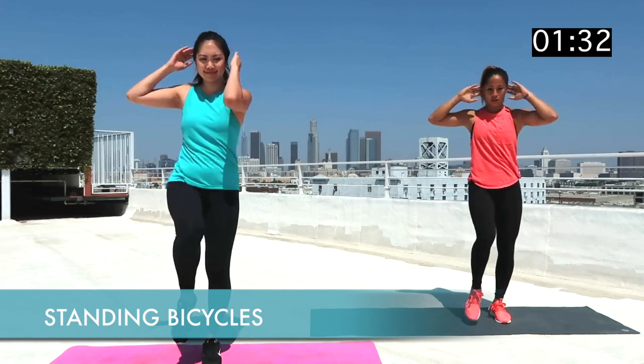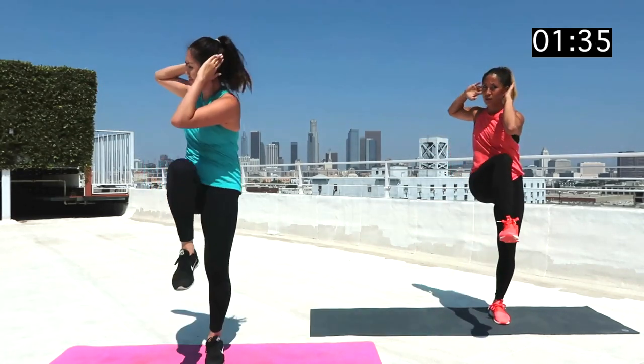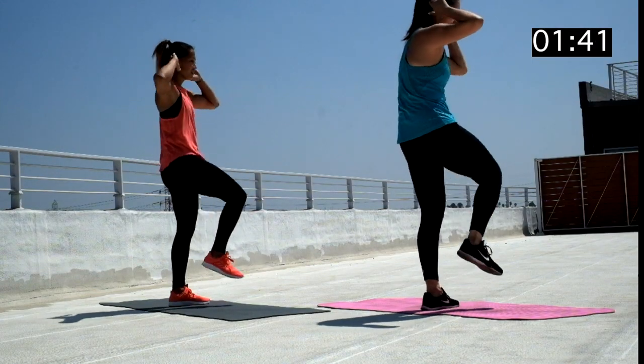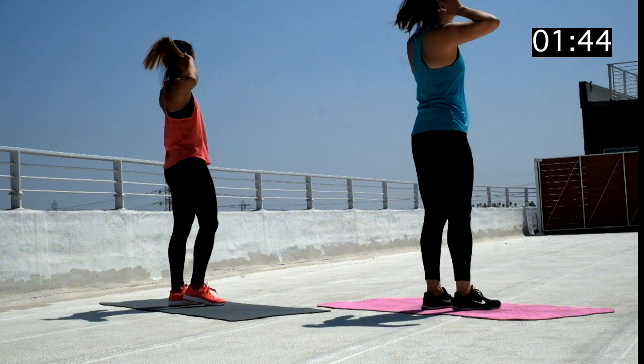Now while still standing, let's move into standing bicycles. Keeping your hands behind your head, meet your left elbow to your right knee, then your right elbow to your left knee, alternating side to side. Keep this up for 30 seconds.